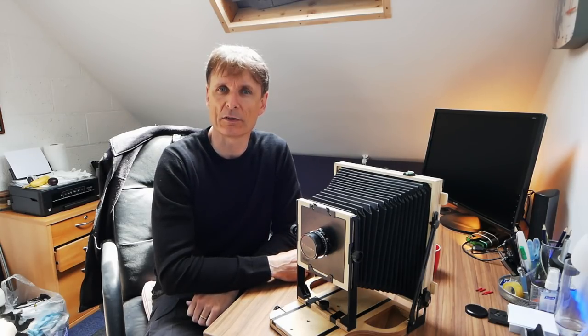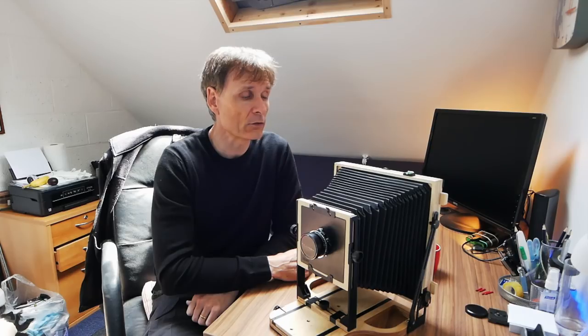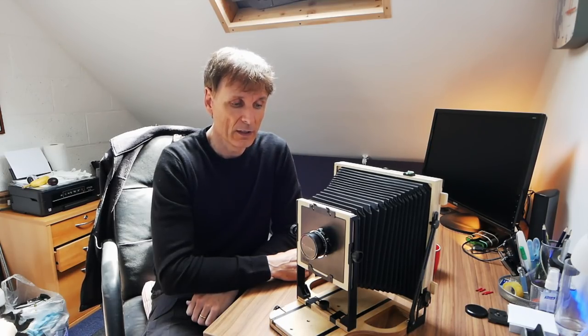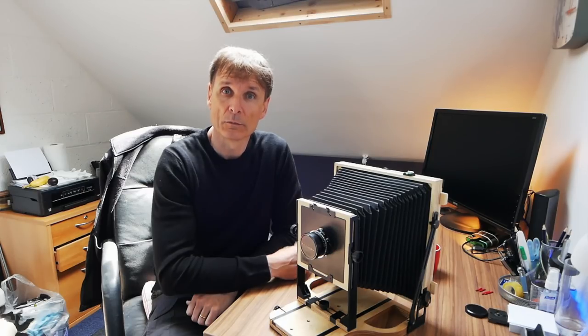I'm not expecting fantastic images — it'd be nice if I got one — but it's really just to see if I can cope with the size, the format, and the general handling of the camera. So wish me luck.